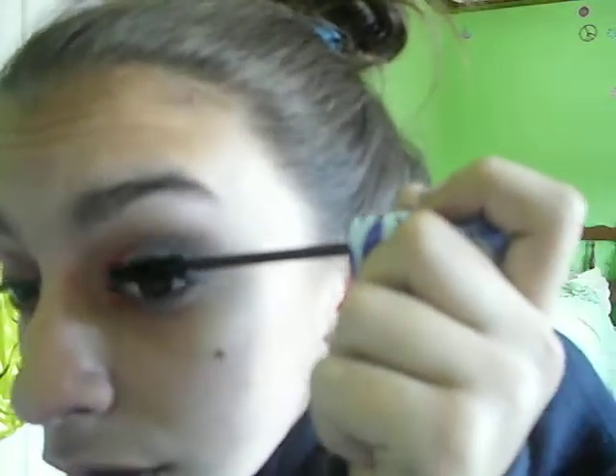Now you're done with your eyeshadow. I did put gel liner on this one but it didn't work out. I'm just going to put mascara on, but you can put eyeliner or liquid liner on — it looks really good with it. I just don't have it with me. So I'm going to put my mascara on. You really do want to put on mascara because sometimes eyeshadow gets in your eyelashes and makes them look colorful.